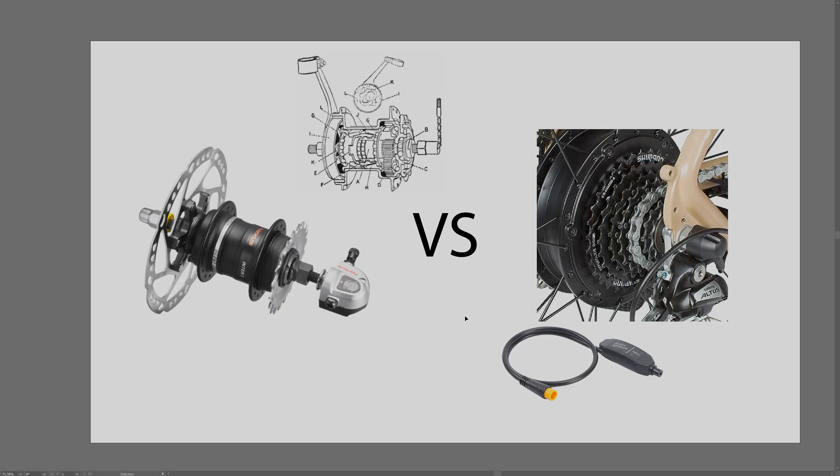That's my comparison of internal gear hubs and derailleur drivetrain mechanisms for Bafang conversion kits. Hope that helped and that you learned something new. If you enjoyed the video please leave a like and subscribe - catch you guys later.